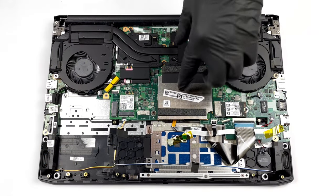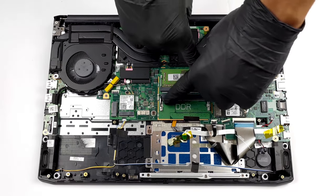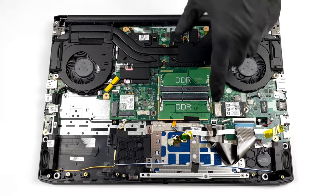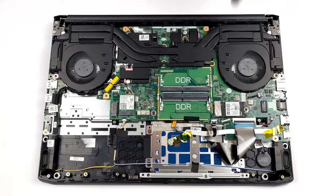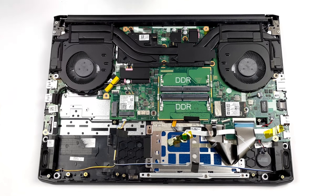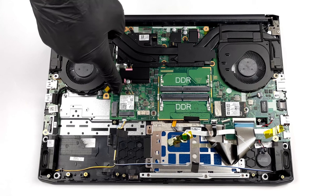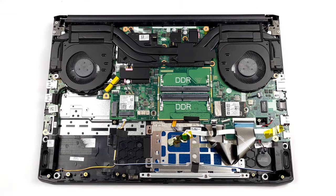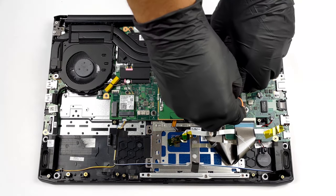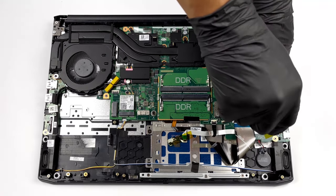Inside the device, the two available SODIMM slots support up to 64GB of DDR4 RAM in total. Storage-wise, you get one 42mm M.2 slot in addition to an 80mm M.2 slot and a 2.5-inch SATA drive bay. Unfortunately, the 80mm slot and the SATA bay share the same space, so you will have to choose one of the two. If you want to see how to open the laptop, you can check out our teardown video.